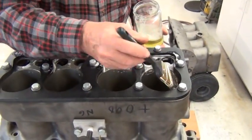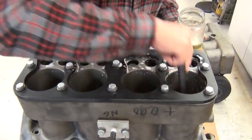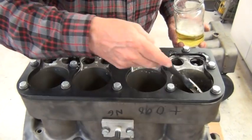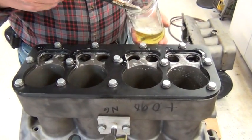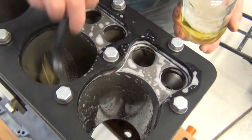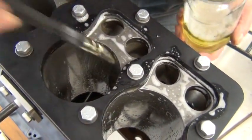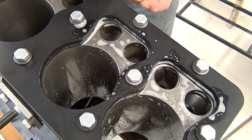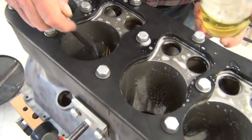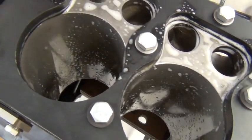That looks good. Occasionally you will find a crack in a cylinder wall. Usually you can tell in some cases before you even take an engine down. If it had been leaking, you'd have some telltale signs of rust, and you could usually see a crack if it's open wide enough.